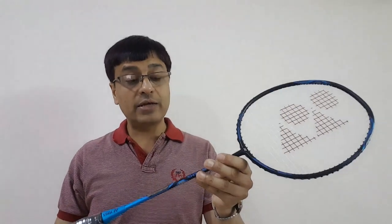This is how the real racket looks. Further in the video I'll show the racket even more closely so that you can have a better look at it. Now let's talk about the specifications mentioned by the manufacturer on this racket.